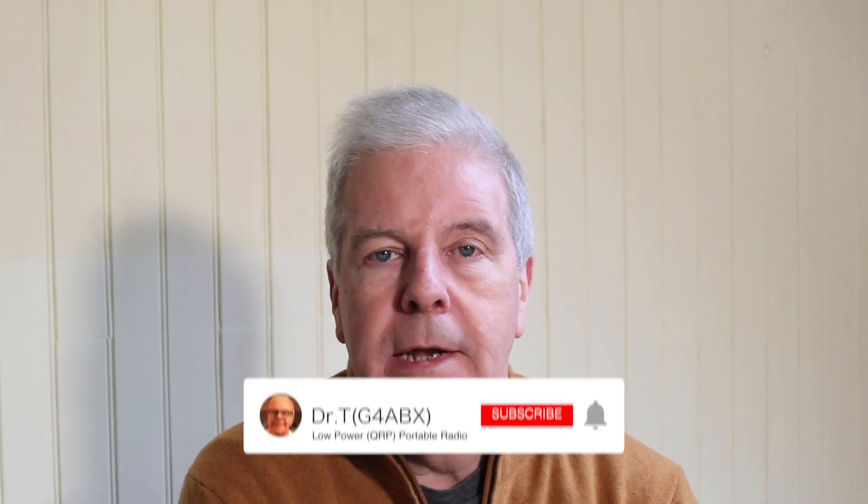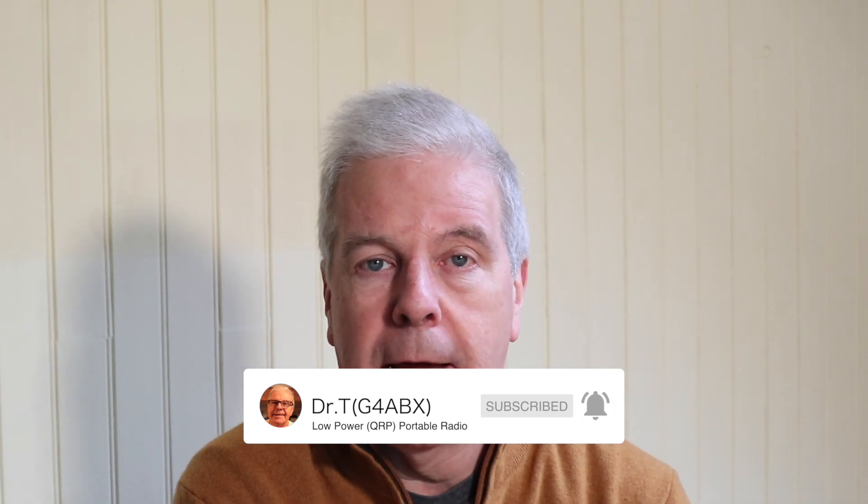Ladies and gentlemen, good morning. This is Bruce, G4ABX. I want to talk to you this morning about a new range of videos that I'll be releasing over the next weeks and months, and it is to look at solar powering my amateur radio shack.